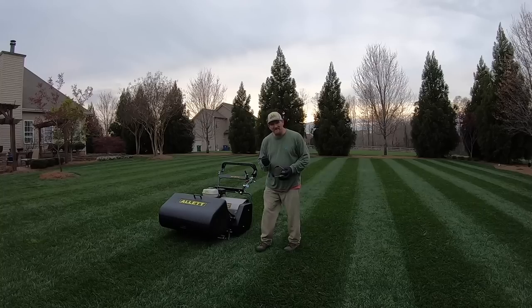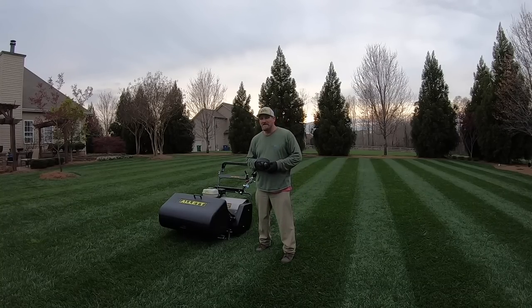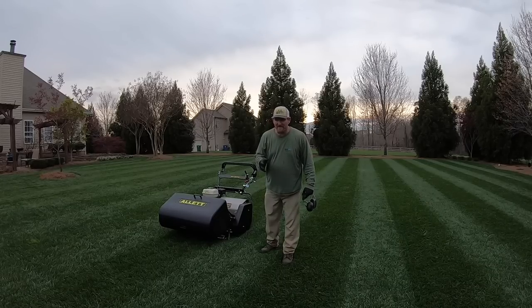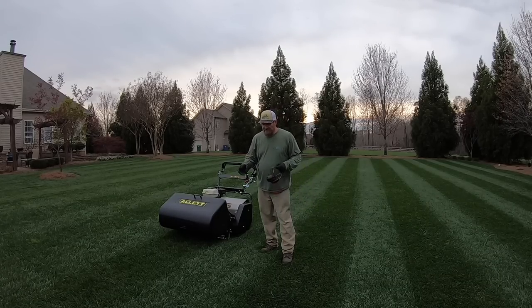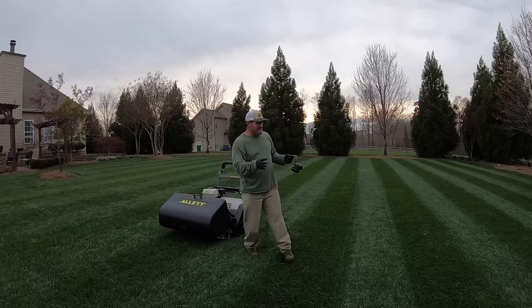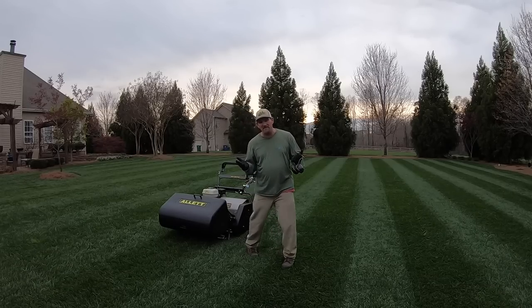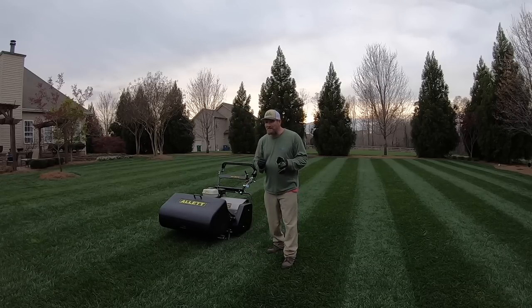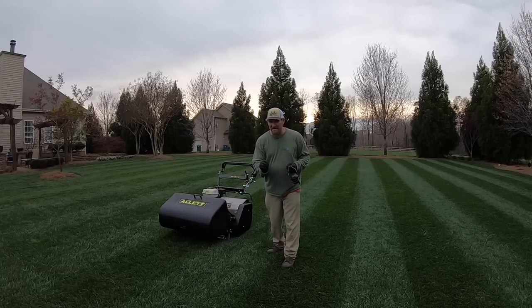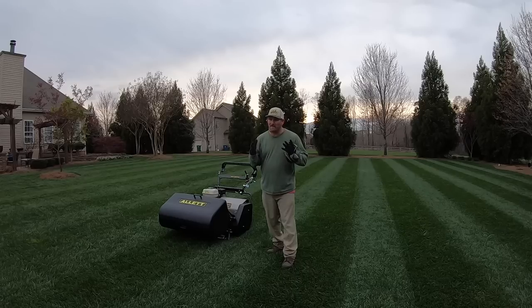Need to get with the boys at Allett and see if there's something unique about fescue. It's clean, but there's a little sprig or two here and there sticking up. I don't know if that's normal — I'm thinking it has more to do with the actual type of turf I have, and we're cutting it a little bit tall.